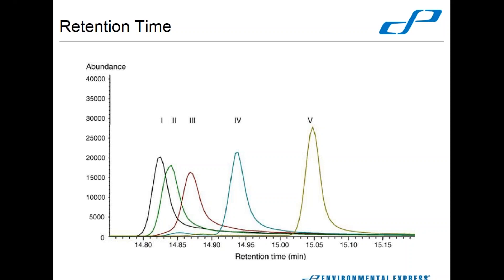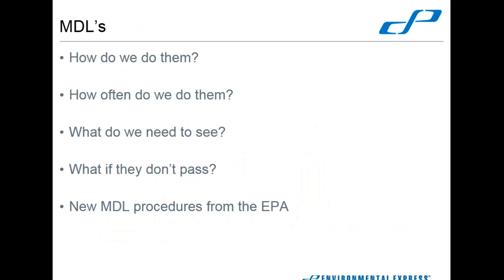The methods do give us guidance. You do have to monitor retention time and if it gets outside a certain window — a certain percentage — then you either have to change out your columns, recalibrate, or figure out what is causing it, solve the problem, and get back.